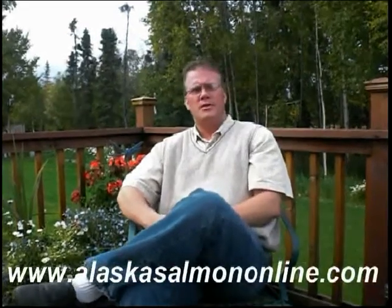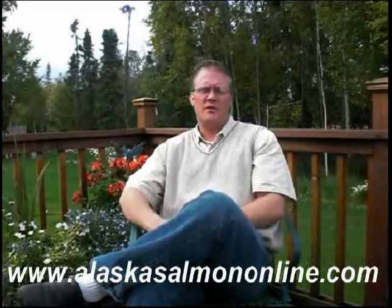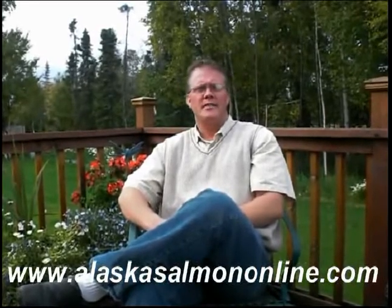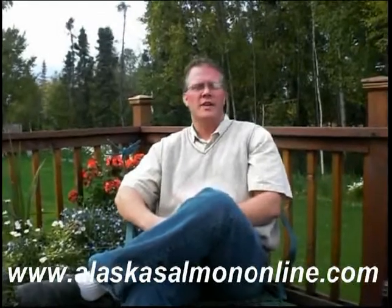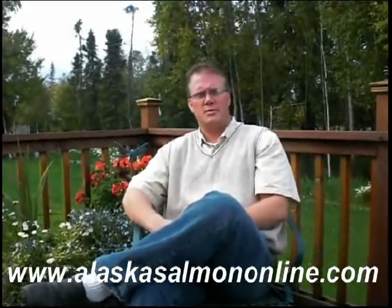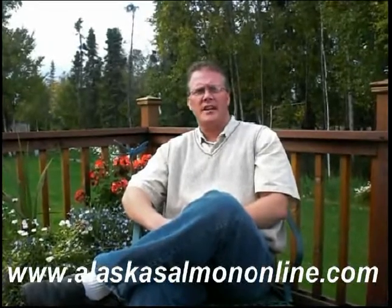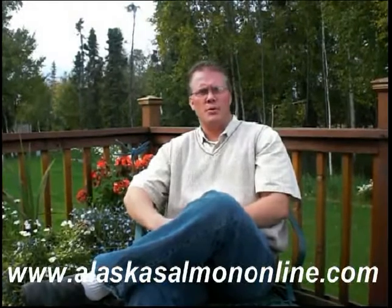Hi everyone, I'm Troy Stafford and welcome to another video by Alaska Salmon Online. The following video is part of a series of videos that showcase the healthy aspects of Alaska Salmon, share recipes from around the world, and provide a little insight into the Alaska culture and the Bristol Bay fishing industry. Alaska Salmon Online and our blog were created as a mechanism for sharing Alaska Salmon to the world.